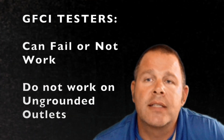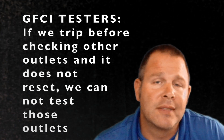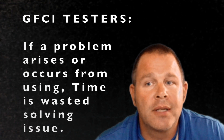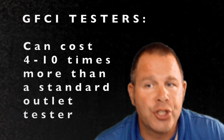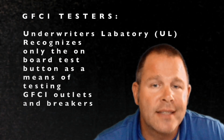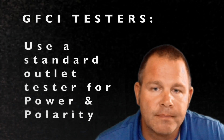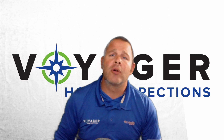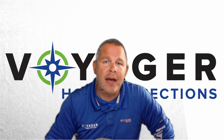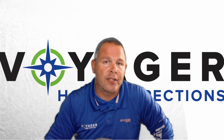GFCIs cannot be properly tested with a plug-in tester, especially on ungrounded outlets. The tester itself can go bad, prevent us from testing other outlets, and put us in sticky situations — you don't need it to do your job. It can waste time when problems arise, and costs more than the non-GFCI outlet testers. The onboard test button is the only UL-recognized method for testing GFCIs. So save yourself time, money, and frustration by not using a GFCI tester. At Voyager, we go through the entire inspection testing for power and polarity, then at the end we focus on GFCI protection — going around to the kitchen, exterior, bathrooms, laundry room, and any other place that has or needs GFCI protection.